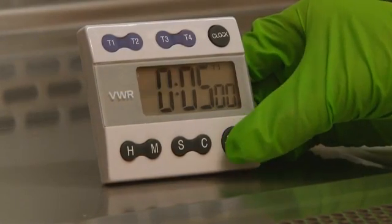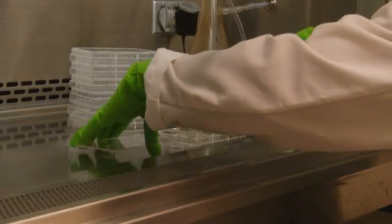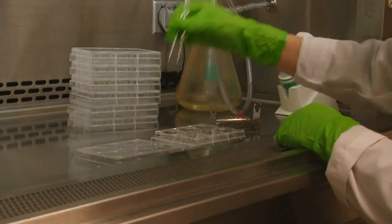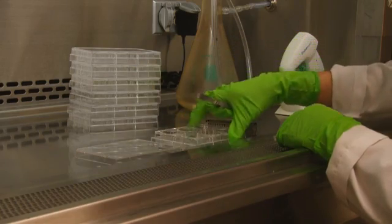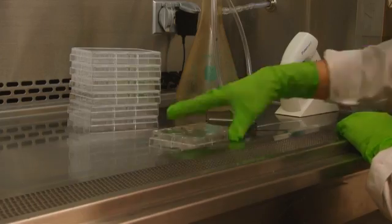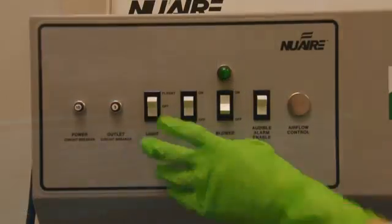After treatment, remove the subbing rack and dry the cover slips in the culture hood or a heated oven. Clean, dry cover slips are then inserted into each well of a 6-well culture plate and covered with a lid. To save time, large volumes of plates can be prepared ahead of time for later use. The plates can also be sterilized by placing them under the hood's UV light.